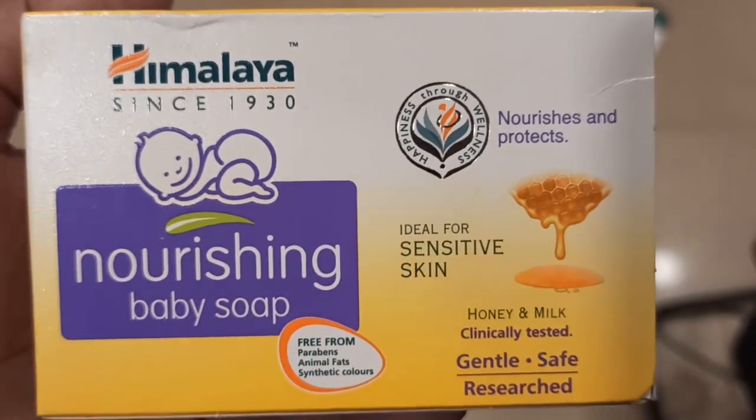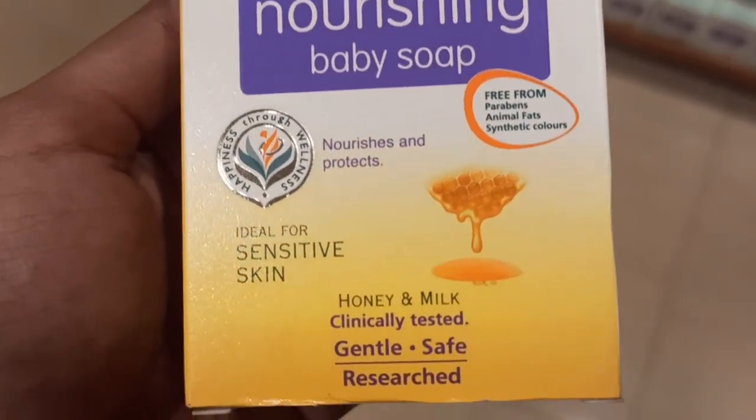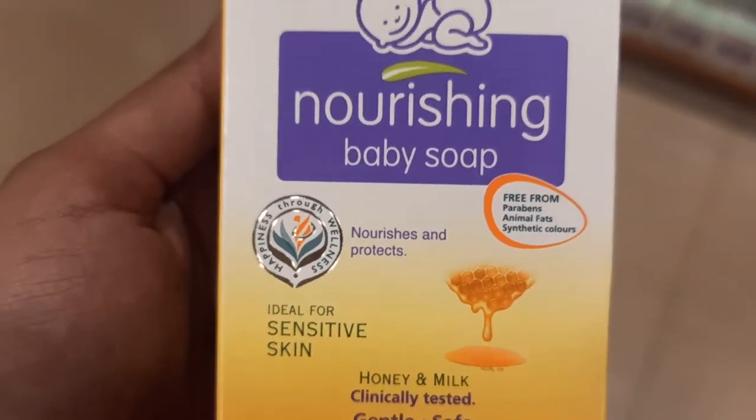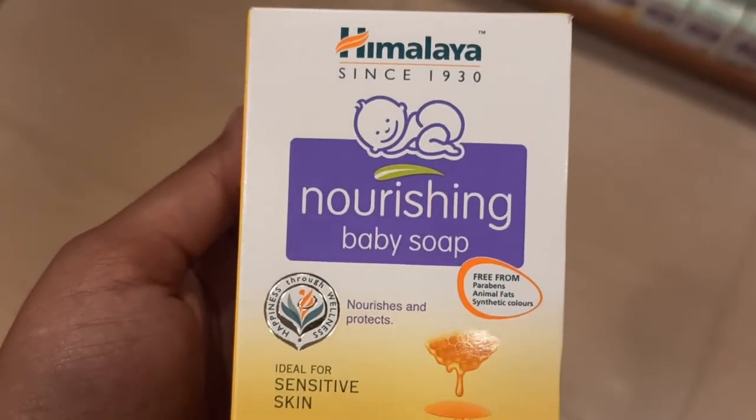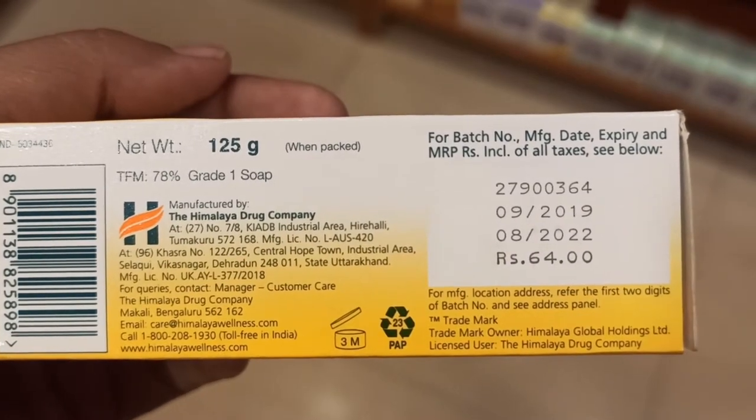Welcome back to my channel. Here is the Himalaya Nourishing Baby Soap. In Himalaya there are many different soaps, and this one is ideal for sensitive skin. I have used it this winter for sensitive skin prone babies — this soap is very good for you.